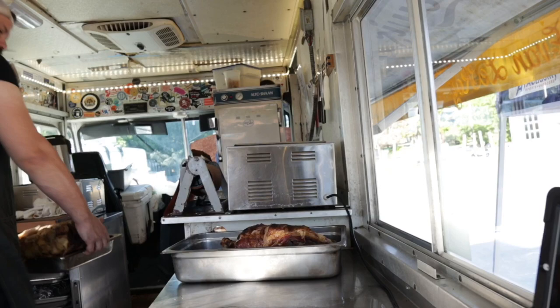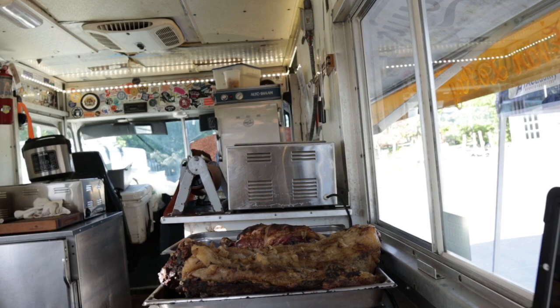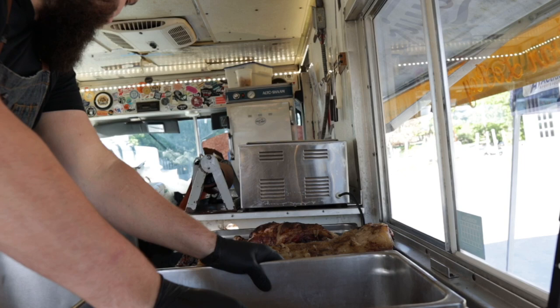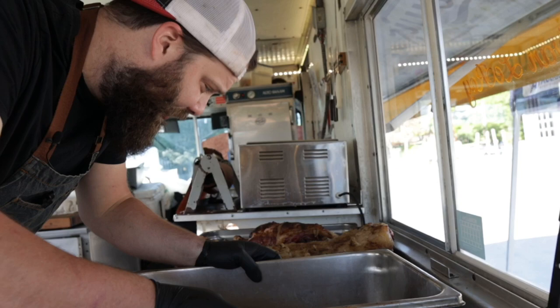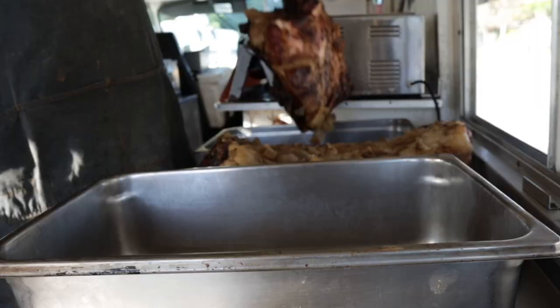Morning. This hog has been resting overnight in the warmer at about 180 degrees just to make sure it's had a really long rest and carryover time and comes out nice and tender. So what we're going to do now is pull it all apart, mix it, season it, and get it going. Start with the shoulder here.